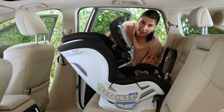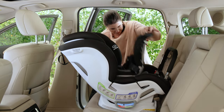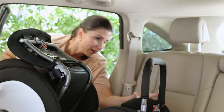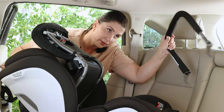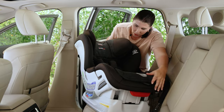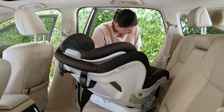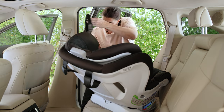A couple of things that we need to change now that we're moving the seat forward-facing. I actually needed to leave that open because we've got to pull the anti-rebound bar out. Cannot use this forward-facing, so we're going to take that out. We're also going to get the top tether anchor out from its storage location.